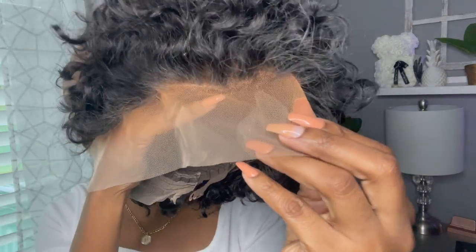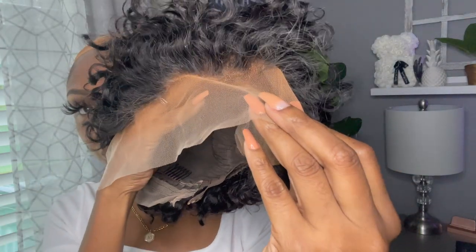I went in with some foundation, which was also light. Ladies, make sure you color match the best you can. I'm going to have to fix the color of this lace later, but I did want to show how I applied the lace tint. Next time I would get a darker color. I applied it all over the closure and lace in the front of the unit.